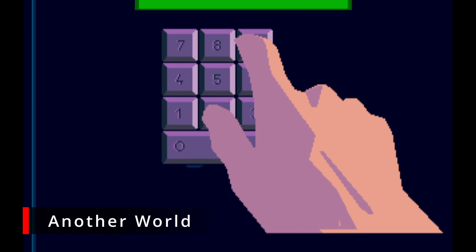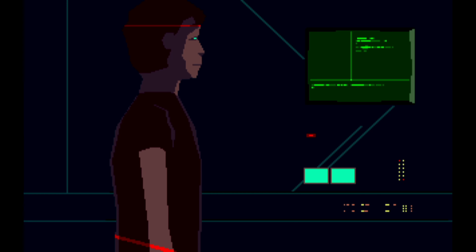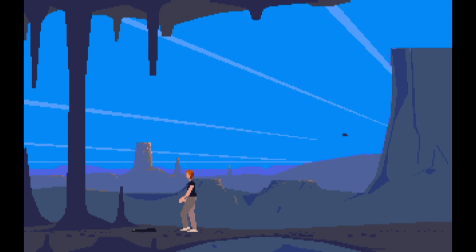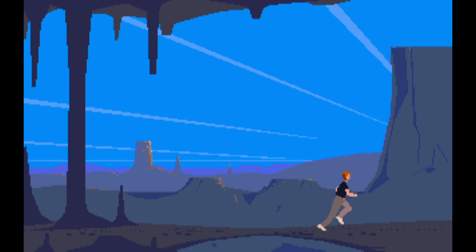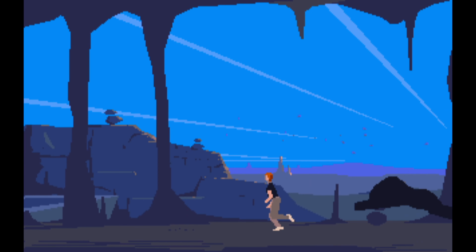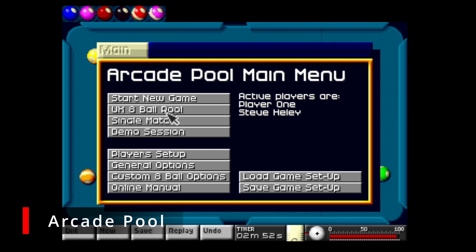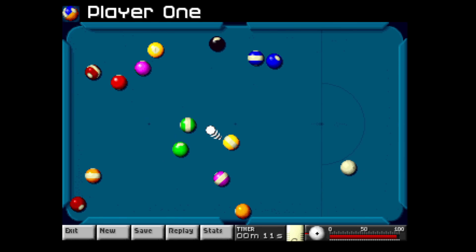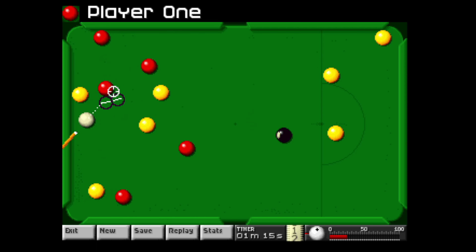Another World is a cinematic action-adventure that initially came out on the Amiga and Atari ST and has since been ported to dozens of platforms. I absolutely loved this game growing up and still think the graphics look amazing and the game feels immersive. It's a challenging game — you will die a lot — but it's enjoyable. Just make sure to note down the access code so you don't have to repeat the same sections.